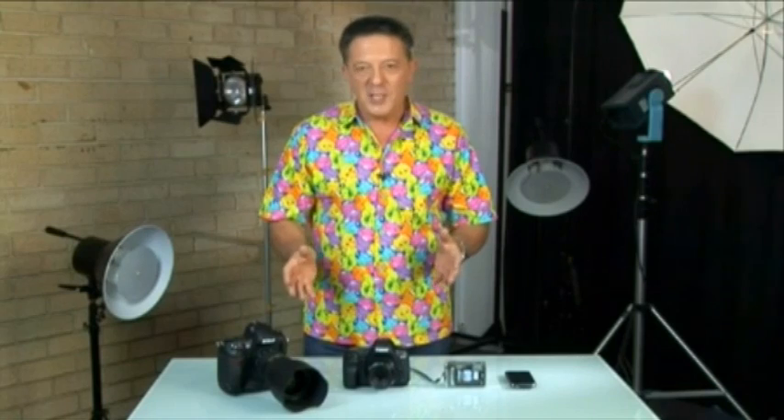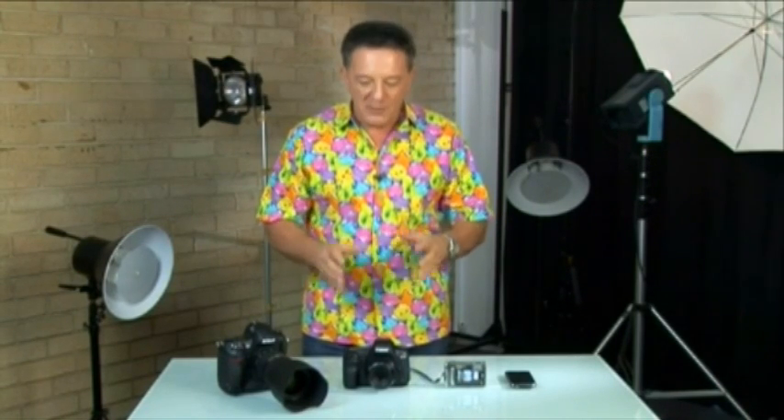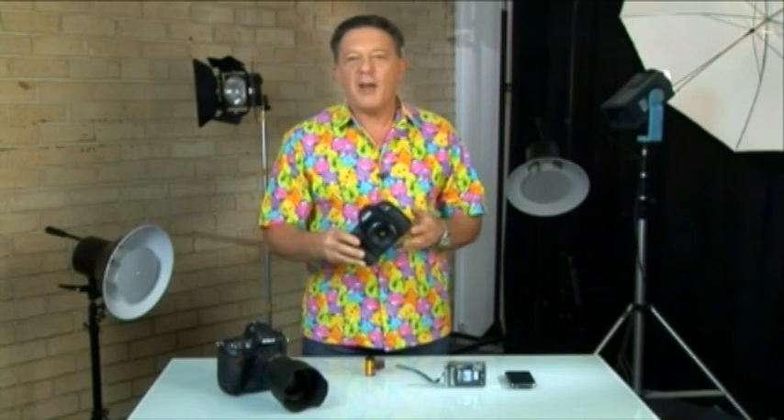Hey, it's Pete the Gadget Guy again, and in this next video in the guide to buying a digital SLR, I'm going to take you on a quick tour of some of the latest functions you'll find on a DSLR camera.